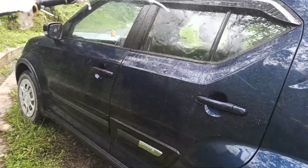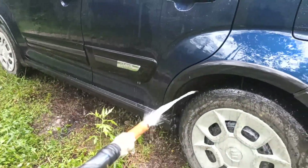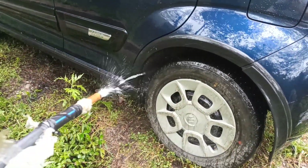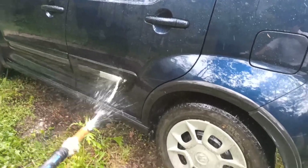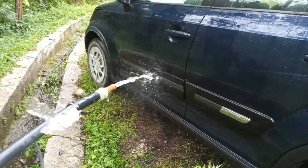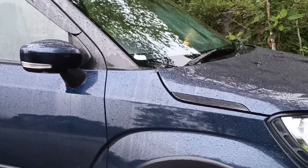Just focus on the water. The water is clean. I'm going to show you how to clean it.